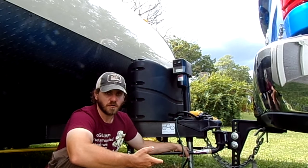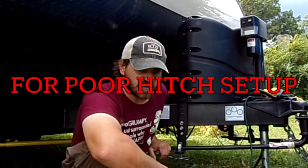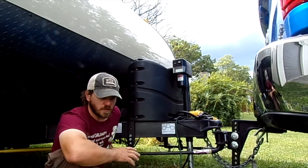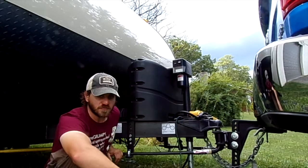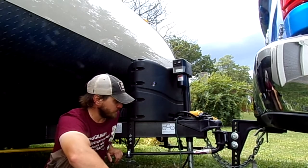Now that the hitch is dialed in, towing is perfect going down the road. We had no sway, no porpoising, no bounce — nothing. It makes a big difference how you have your hitch set up.